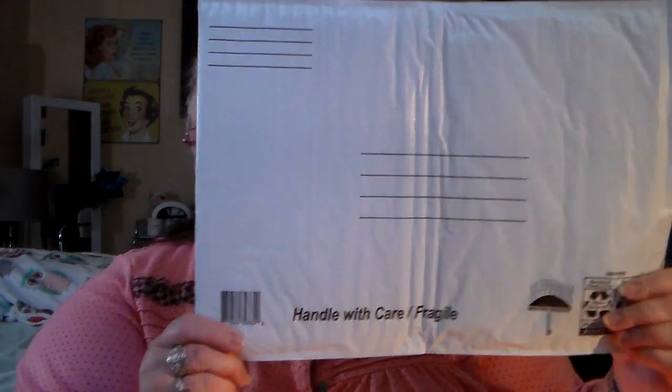Got something I need to be sending out, so yeah, needed one of those — so there's that.